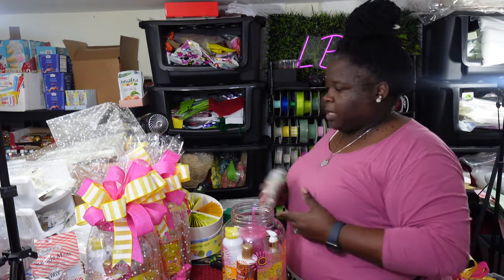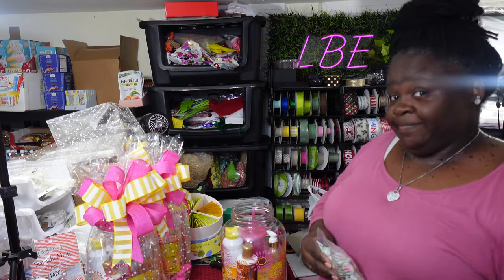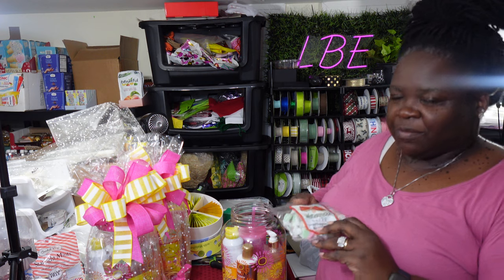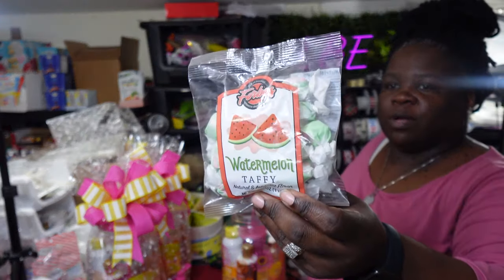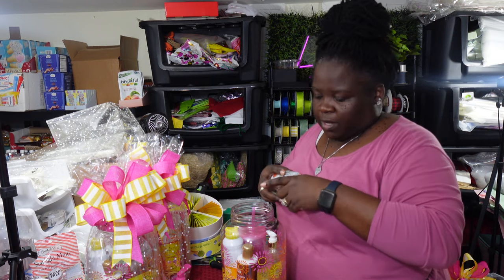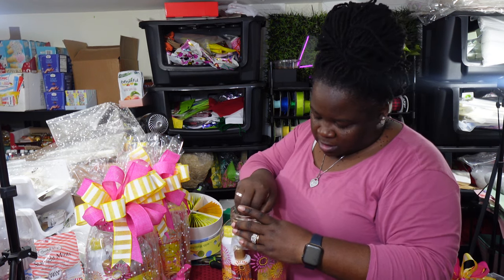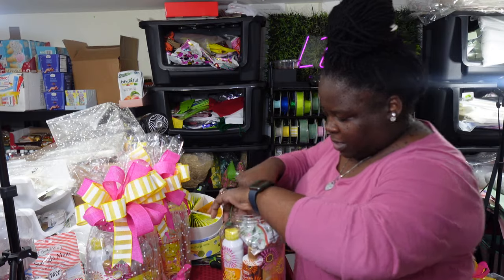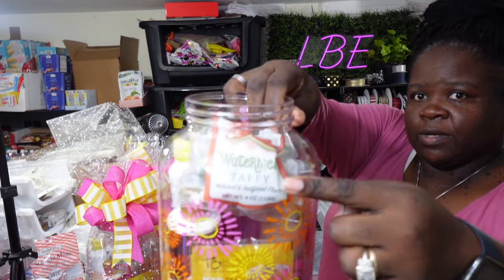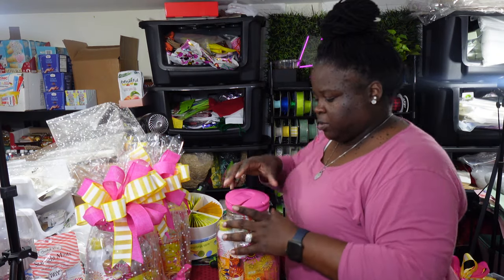The last thing I'm adding — and this is a seven-item minimum gift idea, I'm working these numbers — is a little treat: watermelon taffies from the Dollar Tree candy section. I'm setting them on top to fill in the space, and you can still see where it says watermelon on there, so they know what it is. Then we're just going to screw the top back on.